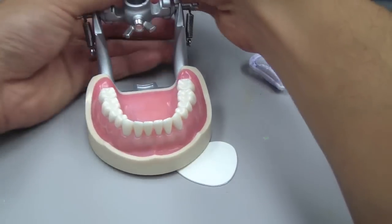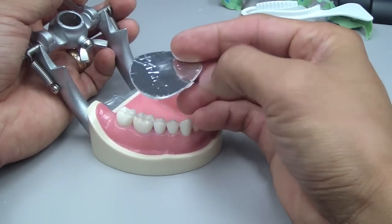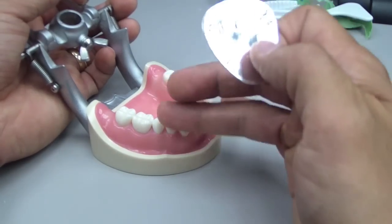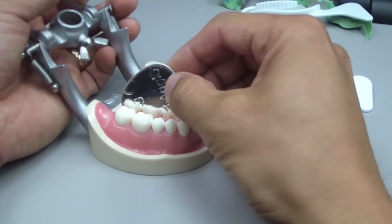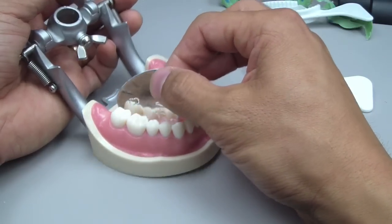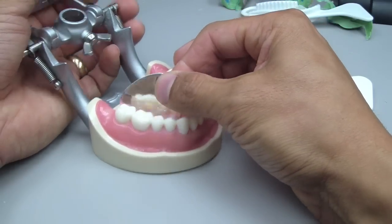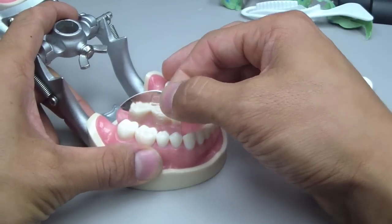Another tip for mandibular impressions: take a dry angle — if you have the type with a silver foil side, place that silver side toward the preparation. Have the patient elevate their tongue to the roof of their mouth — normally they're anesthetized by a mandibular block. Then place the dry angle as deep as possible between the tongue and the lingual mucosa. Have the patient rest their tongue, and as it slowly depresses, it takes the dry angle with it, effectively retracting the tongue as well. That was a nifty tip.